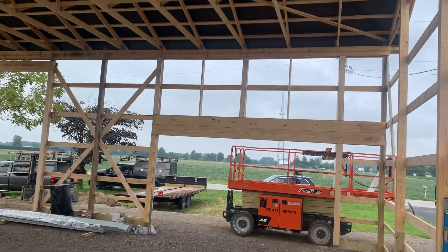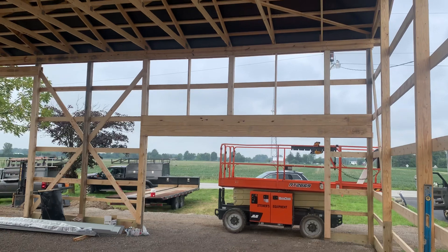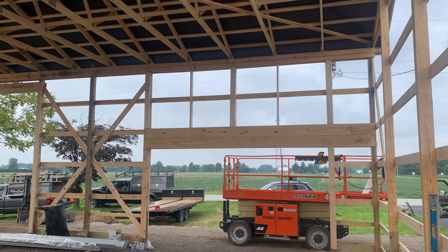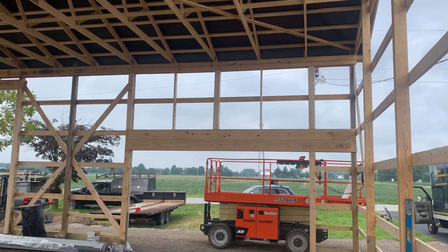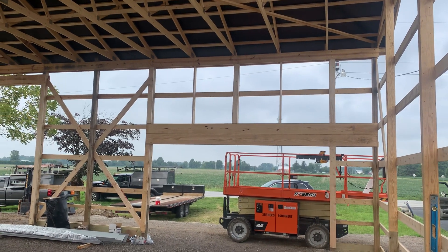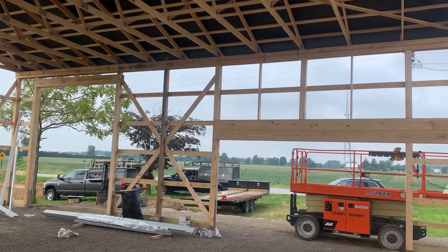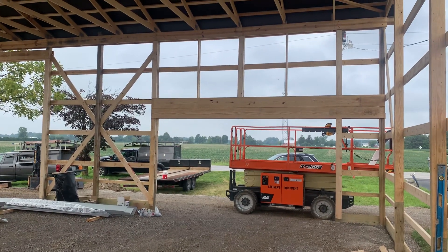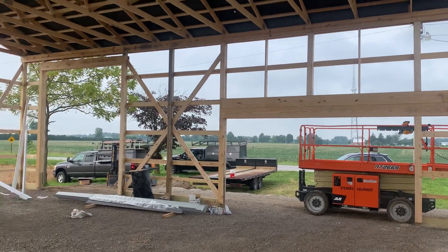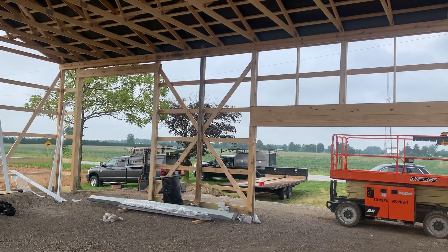Hey, Josh here at a Columbo company out in Seneca County, Ohio. This is a 36 by 48 building. In this video I want to talk about a couple different ways we set up the header here. You can see on the door openings right here — this is going to be an 8 by 16 and a 12 by 14.